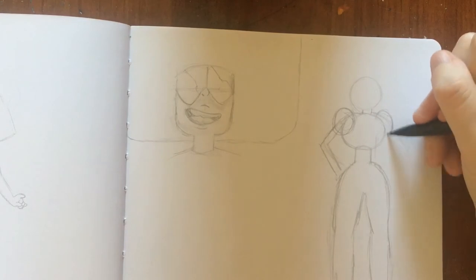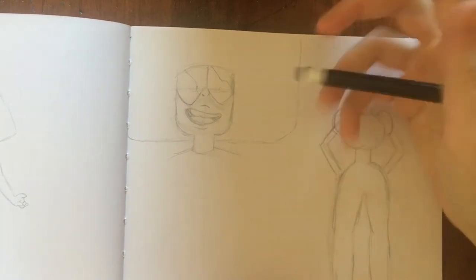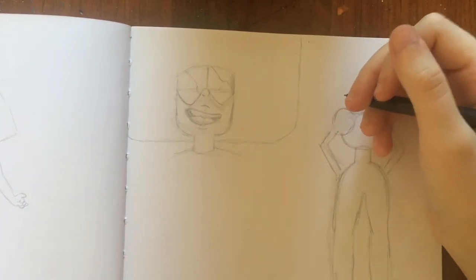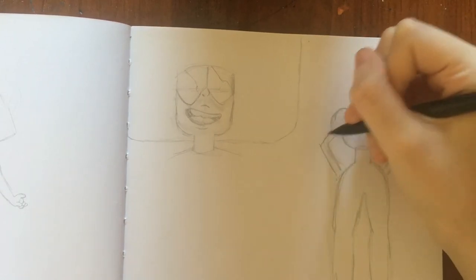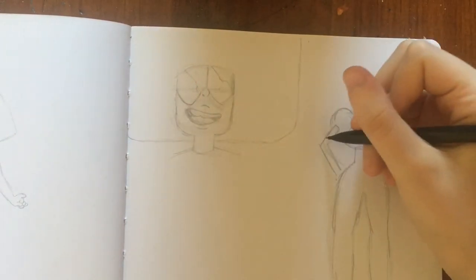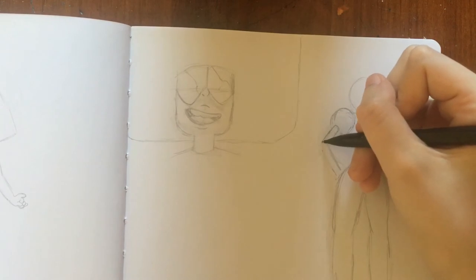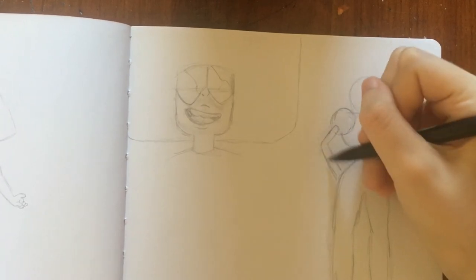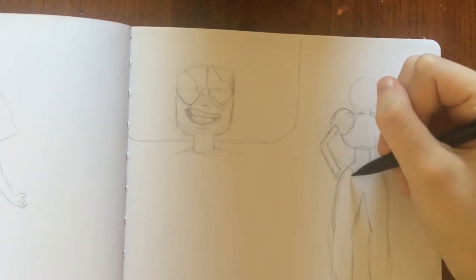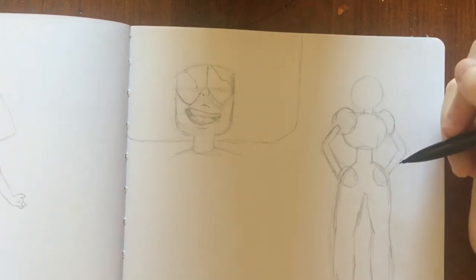Everyone struggles with hands — hands are very hard, especially from memory. For close-up hands, I did a really big hand study in an older sketchbook where I just copied different positions of my own hands, and that was actually pretty easy. So if you want to do a hand exercise, just put your hand in different positions and copy it from real life. From cartoons it's a little harder, but usually what I do is not start with the fingers — I'll draw a perfect finger and it ends up in the wrong place. So I just put a kind of circle and do the fingers later once most of the other stuff is done.